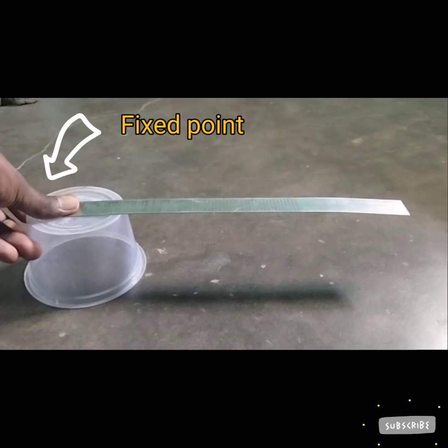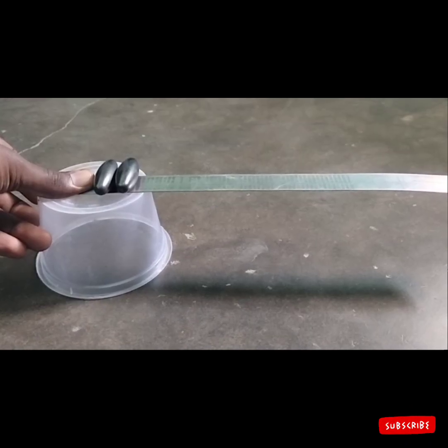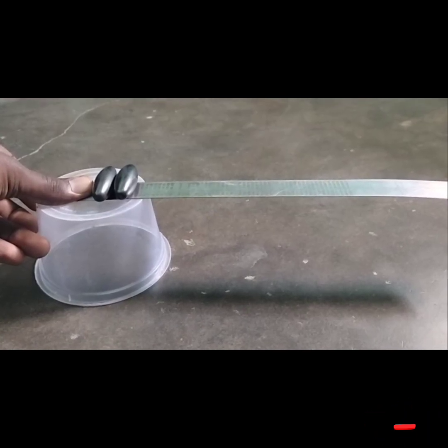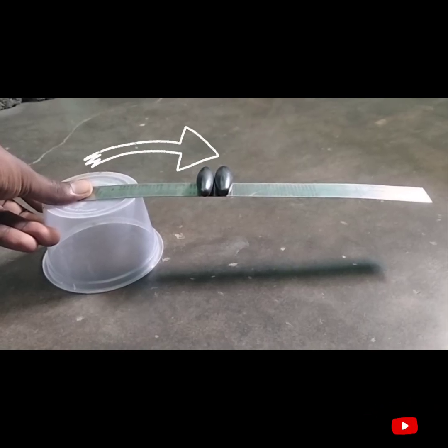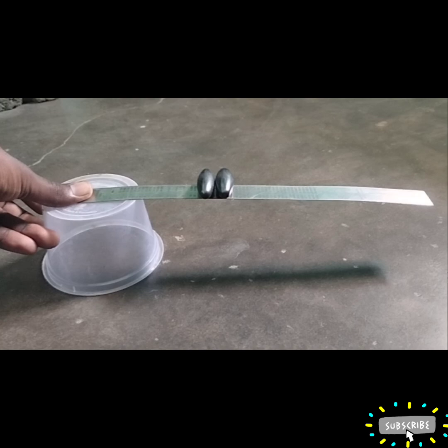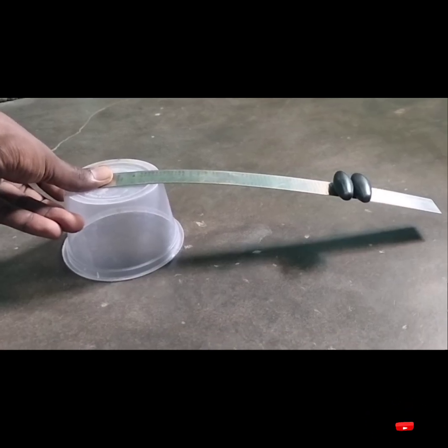For understanding, we did some experiments. I took a steel scale and magnets as weights. Then I fixed one point of the scale. Now I put the magnets nearby the fixed point — the scale seems not to get torsion action or bend. Then I adjusted the place of magnets far from the fixed point, and the scale bends more.